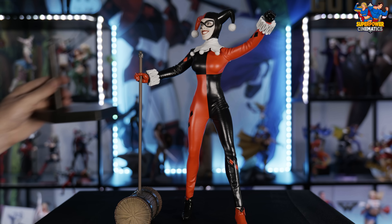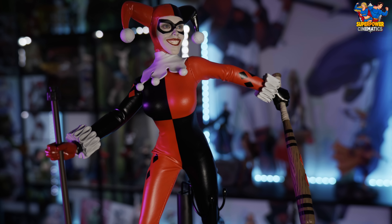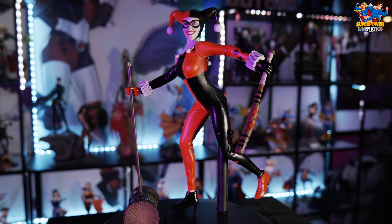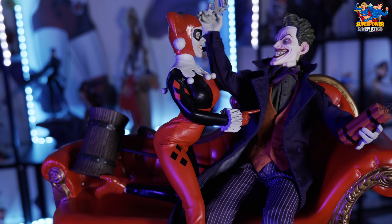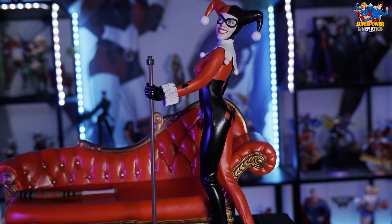Moving on down to the arms — these are her classic ruffled cuffs around her wrists. Very good job on this — it's a hard plastic, probably PVC, not much flexibility, but that makes sense so it holds its shape. Moving down to her feet, they have her classic high heel red and black shoes. Really good job on that — the pointy toes, the cuffs around the top, just like you'd see in the comics.